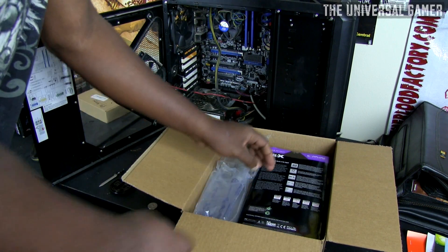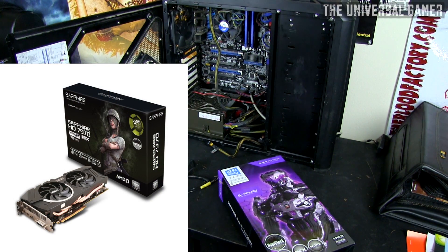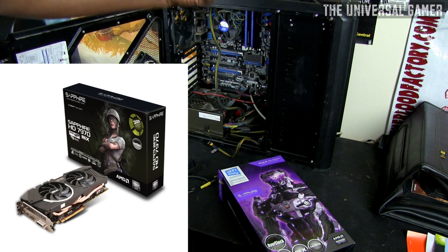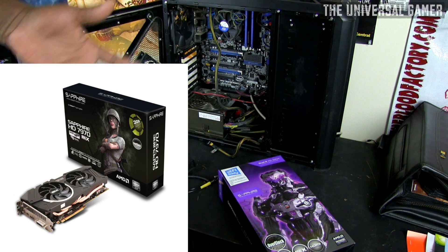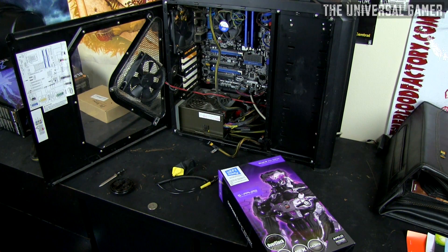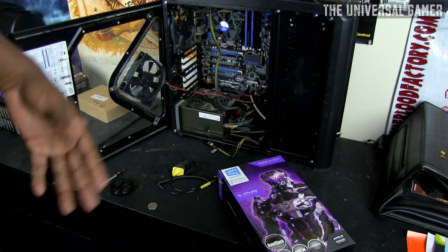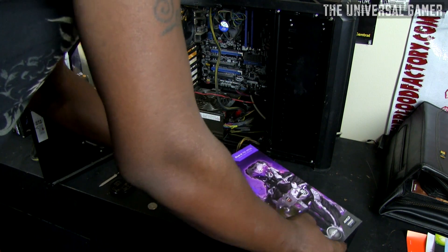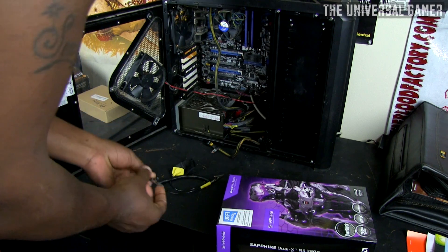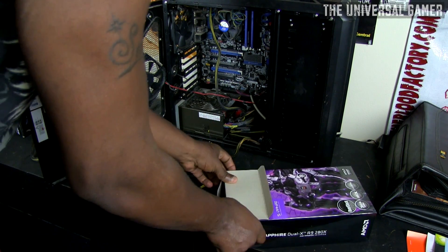This card is actually a Radeon HD 7970 remade at a lower price point — there are about seven or eight different versions of it. The reason I went with the R9 series instead of NVIDIA is that the NVIDIA card my friend recommended was around $500 to $600, and it's only 10 to 15 frames faster. So I went with this for $300, planning to get another one later for around $200 when the price drops, and put them in crossfire.